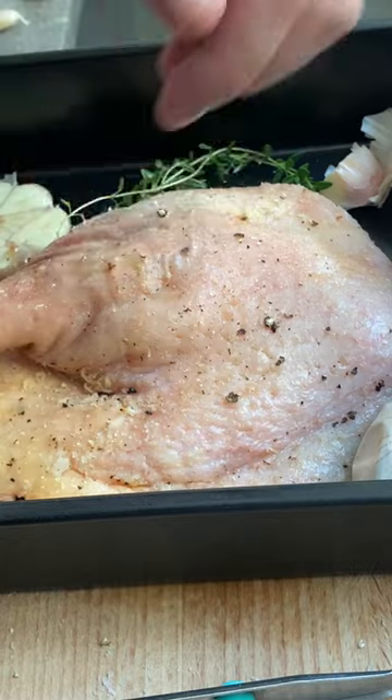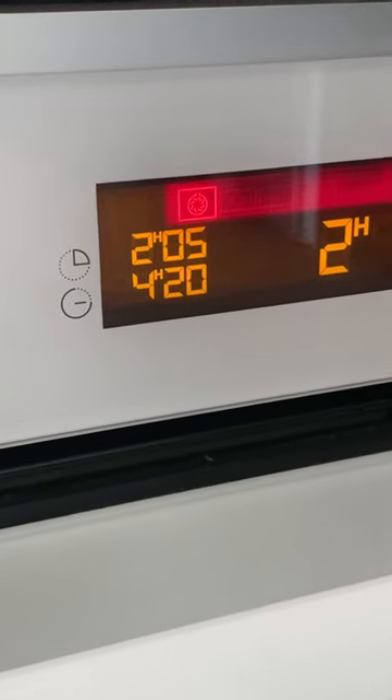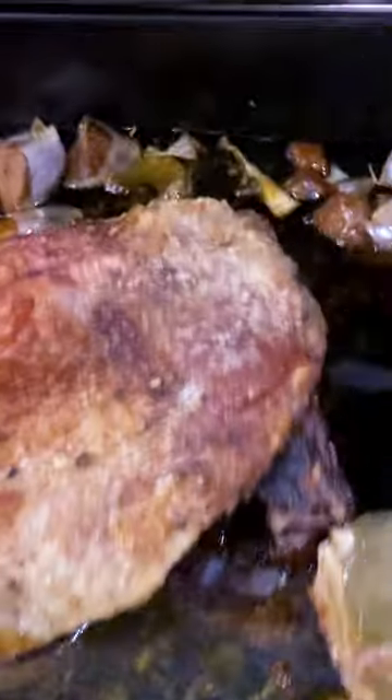Put it into an oven tray with whatever aromatics you wish to cook with — I used thyme and garlic. Set the oven to 150°C and cook for approximately 1 hour 45 minutes, then ramp up the oven to 180–200°C for the final 15 minutes to crisp up the skin. Absolutely beautiful — listen to that crispiness!